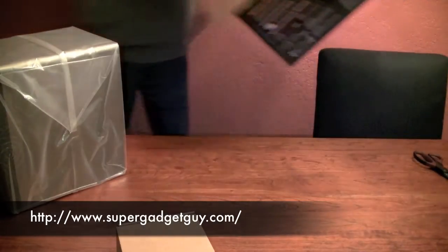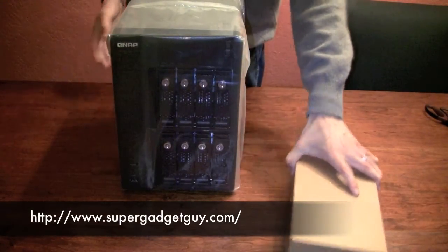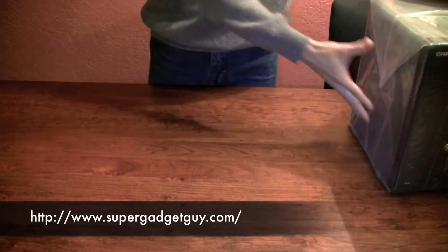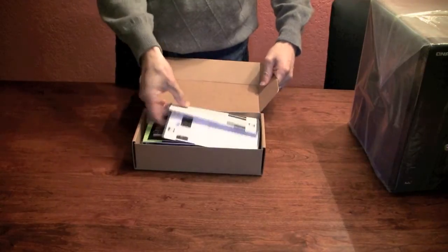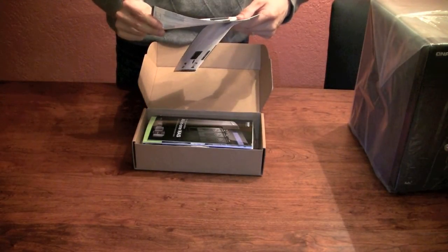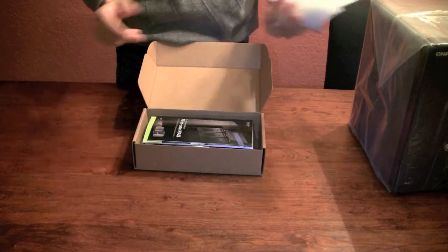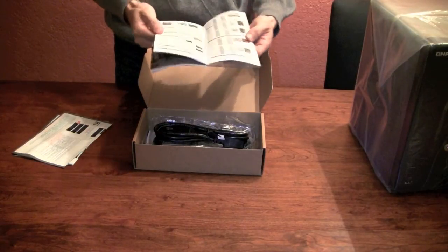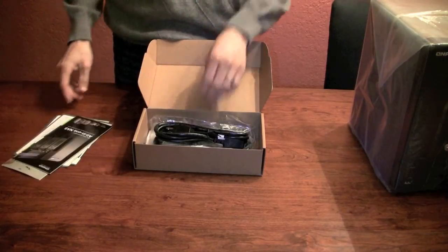The box itself weighs a lot too. Here's the unit, and there's a brown box. Inside the brown box we have an instruction paper booklet in English, Chinese, Japanese, and Korean. And more booklets — how to set up with hardware design, other models, and so on.